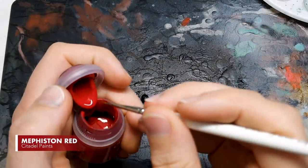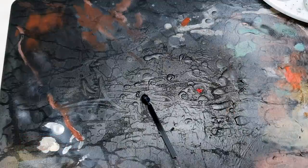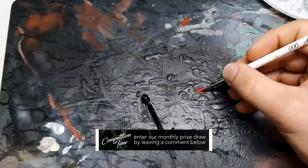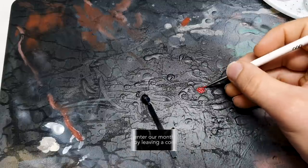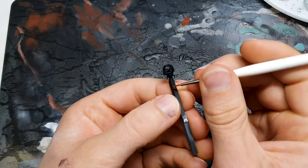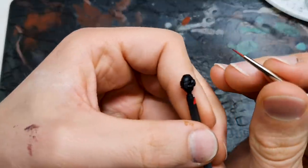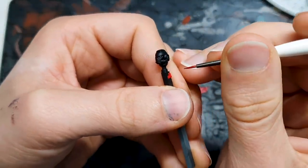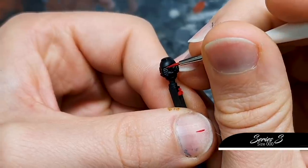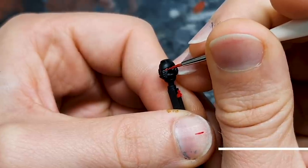Stage one of our eyes is going to be Mephiston Red. You can use exactly the same steps with a green or a blue or whatever else you prefer. I'm choosing Mephiston Red for this one because it covers extremely well. Whatever color you're using, particularly if it's going over black, it is well worth choosing something that does cover nicely. I'm going to get in there and use my brush from the side.